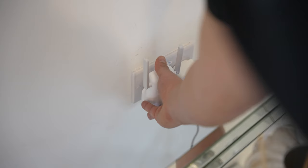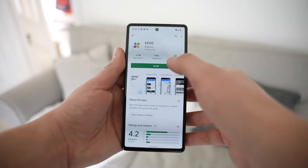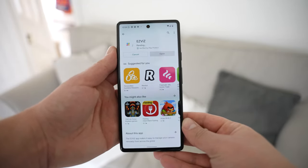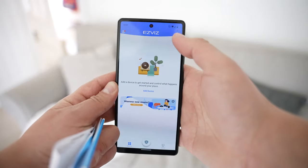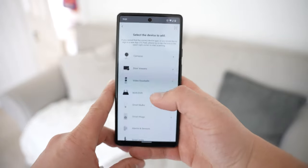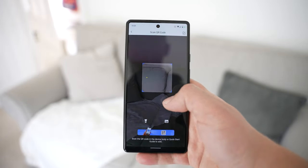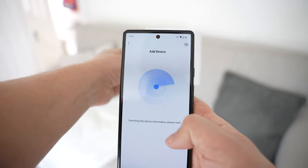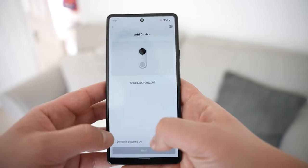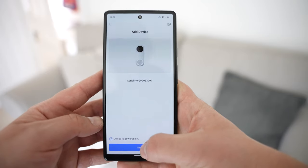With the unboxing out of the way, it's time to install. First we plug the wall chime into the socket, then get out our phone and download the EasyVis application from the Google Play Store or the Apple App Store. We register an account and add the doorbell — the app takes you through all the steps. Basically all we need to do is scan the QR code on the plug of the chime or in the manual, give it the Wi-Fi password, and the app configures everything for us.